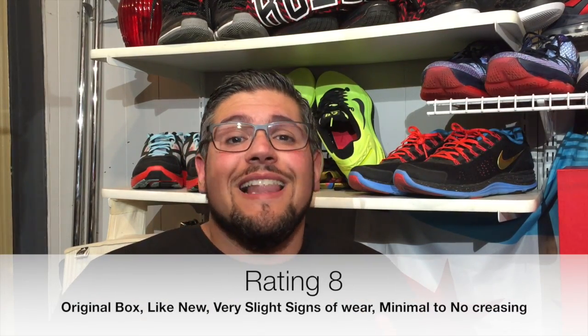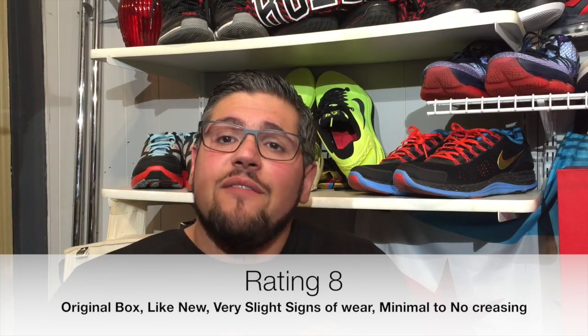An 8 is original box, like-new condition — obviously no signs of major wear, but you can tell they've been worn. If you have an 8, which is a lot of shoes being sold today, it's a shoe that you rocked, you cleaned it, put your shoe trees back in. That's an 8.